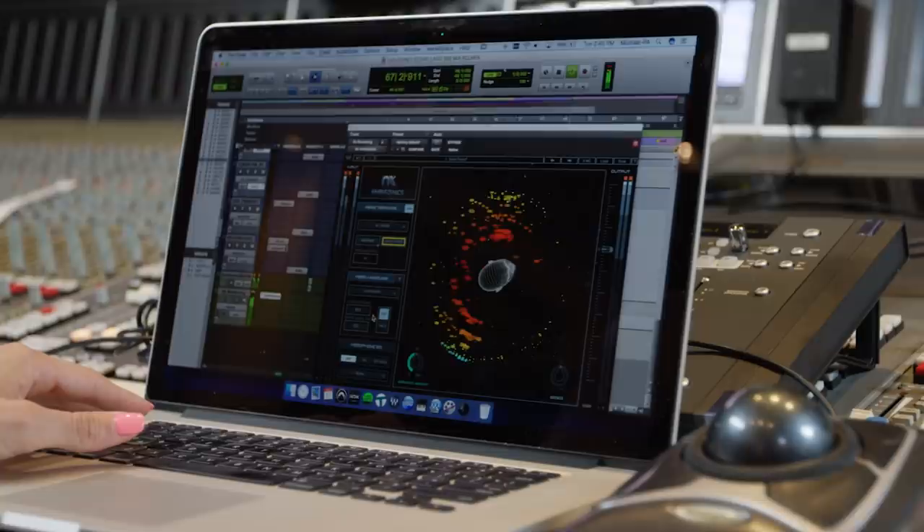When Red Bull first contacted me to do this project for Valette, I reached out to Waves and they told me about this new technology. I was immediately excited about how simplistic it would be to take a stereo mix file, import it, and have the B360 plug-in convert my stereo mixes into multi-channel output — as easy as 1, 2, 3.